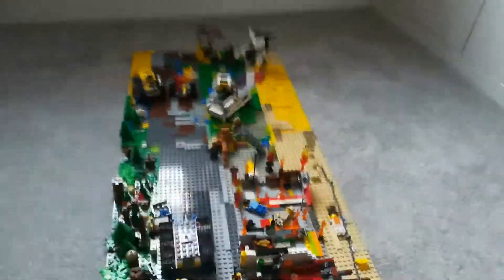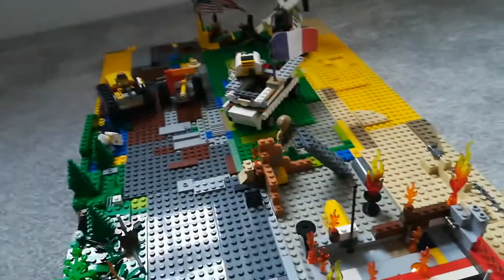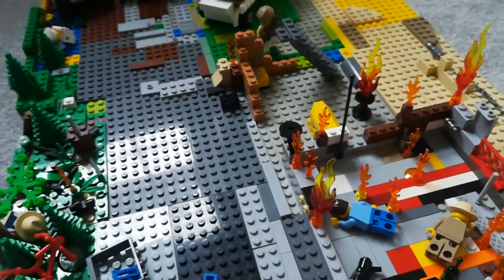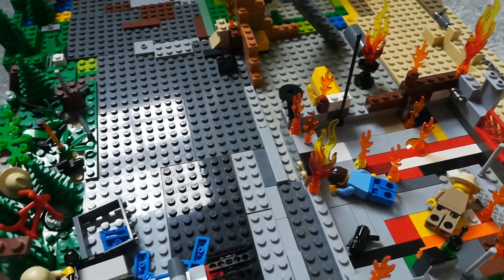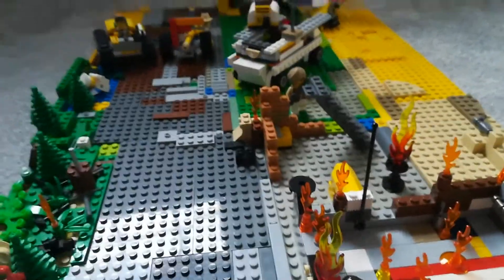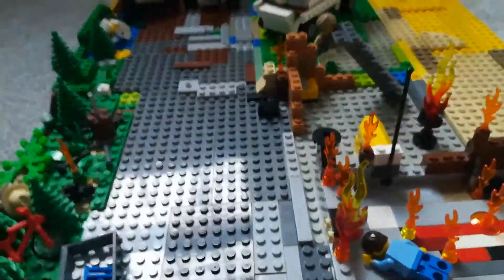Onto this is the big diorama. It's basically using a mixture of Brickmania, which is based in the US — Minneapolis, actually. Lego does not recognise them, but basically, you know, they're not cheap Lego stuff like Leppin. They actually use actual Lego bricks.